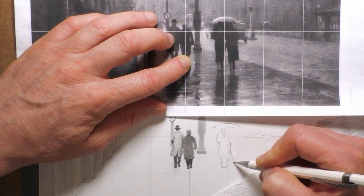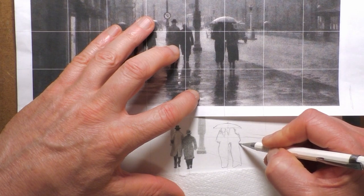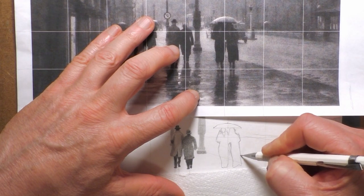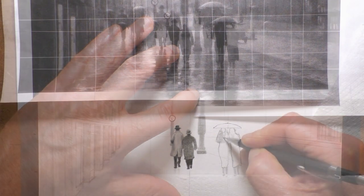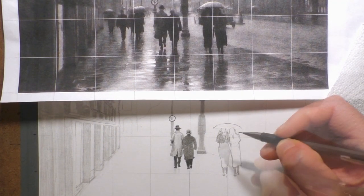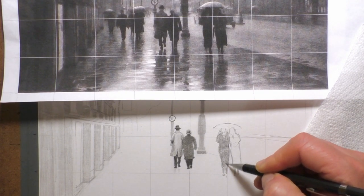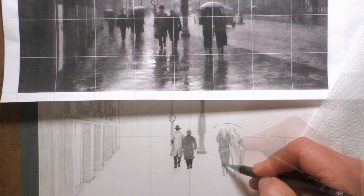Now it's not the usual landscape drawing that I do, but this was another competition winner from a competition we had over on Patreon where viewers send in reference photos that they want me to draw and make a lesson out of. This one came second, so that's why I'm drawing it today.